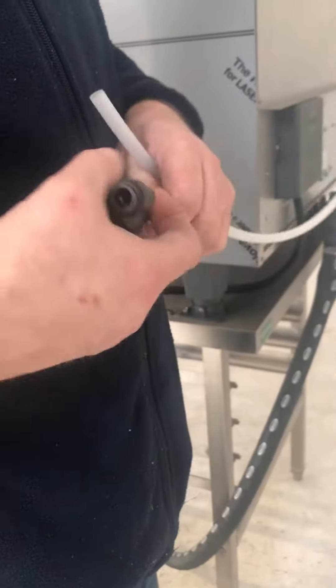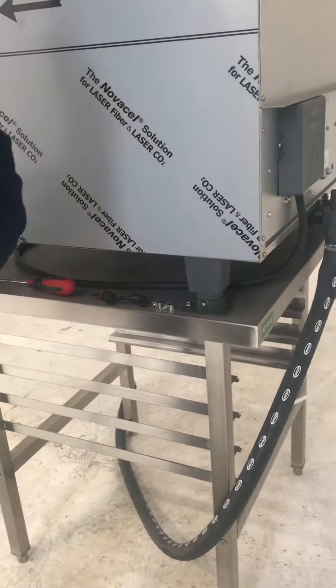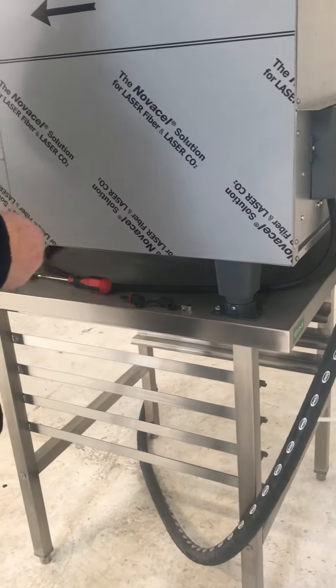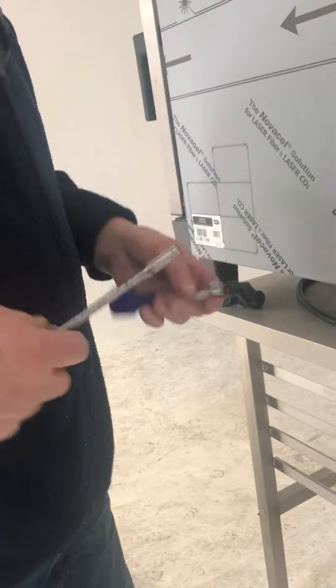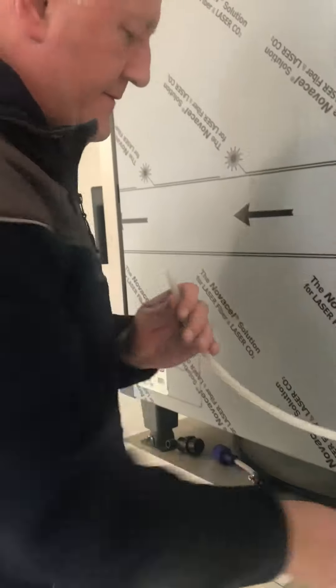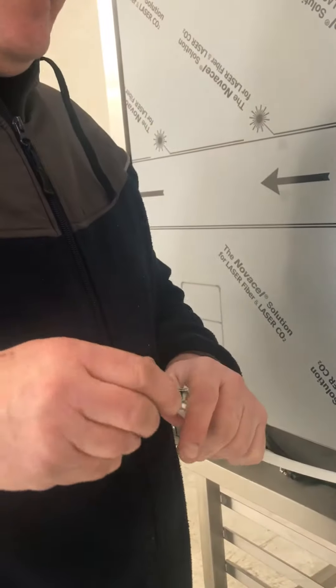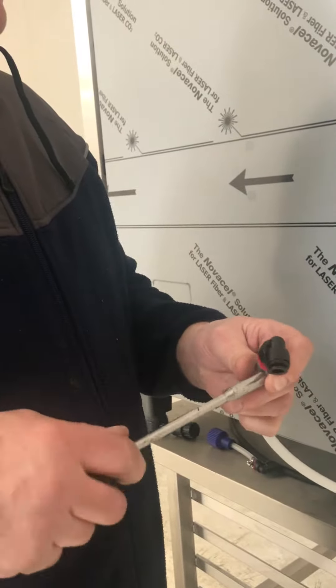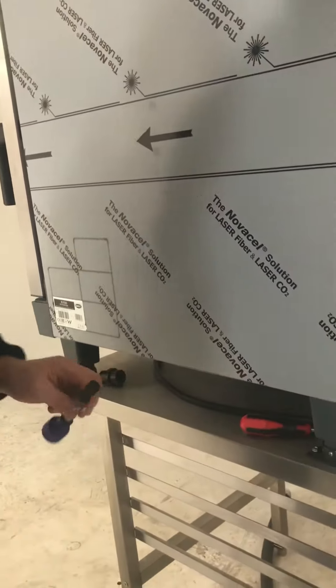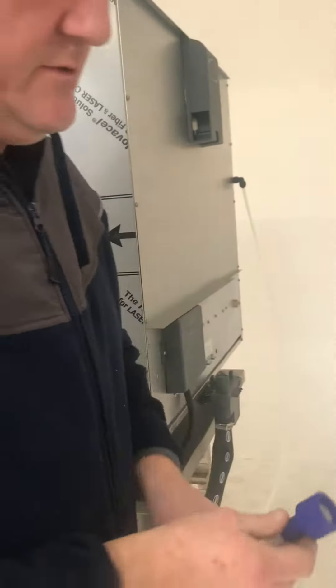Remove the filter and attach the fittings provided, like so. The water inlet is connected like that to your water supply.